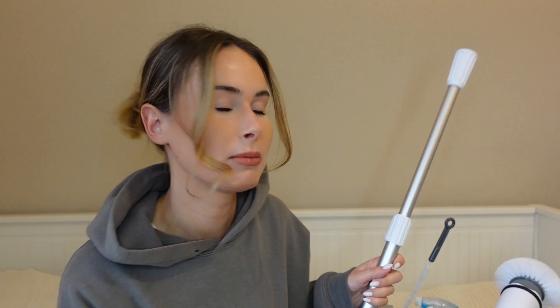I get asked a lot about what cleaning products I recommend, so whilst I've got them all here in a little cleaning caddy, I thought I'd just talk through all my favorite cleaning products at the moment. It does change because I like to try new products, but these are the ones I'm using right now.